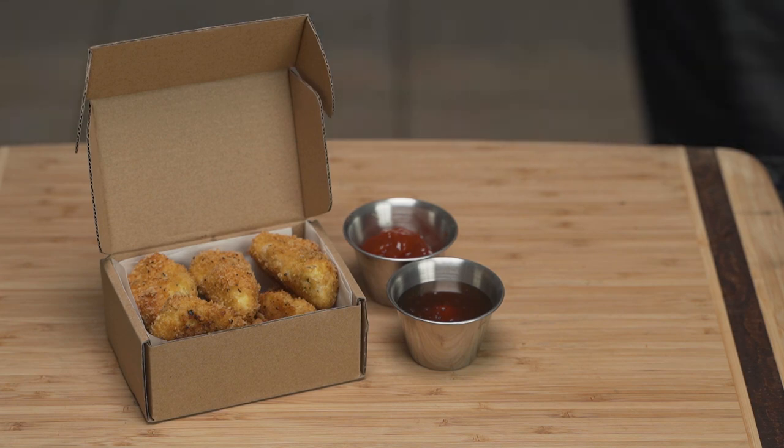If you liked this video, share, like, and subscribe — make sure to comment below. And until next time, eat well.